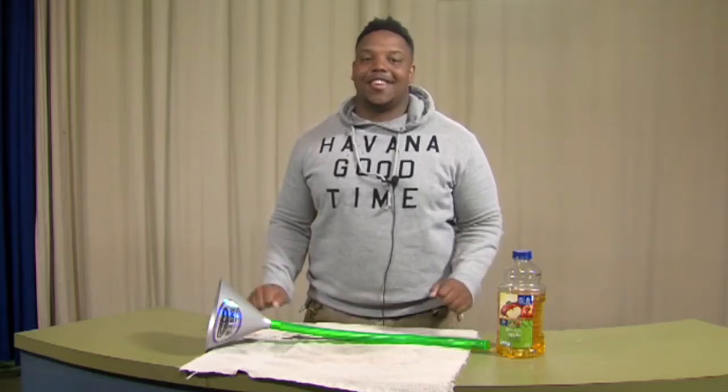This is Tyrone with How To Do Beer Bongs — hope you come back next week.